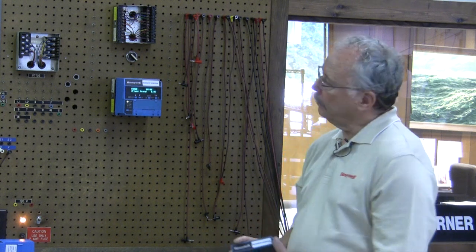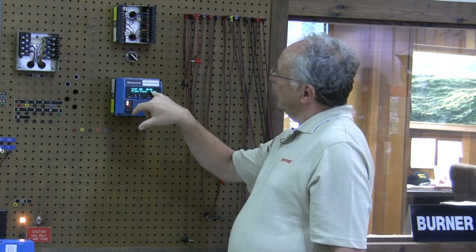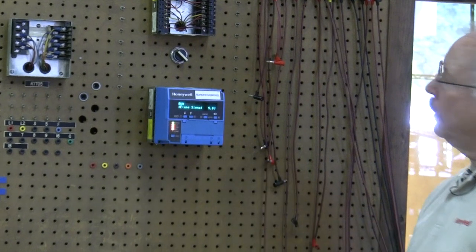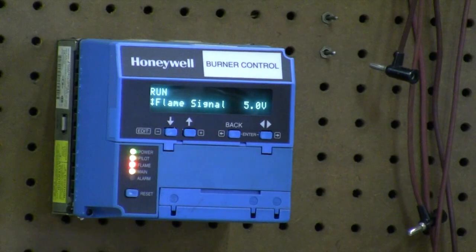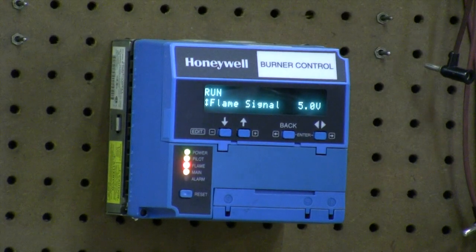Many people that have these, once they see the display, they like to keep them. It's a good sell point — you can actually sell them off your truck because once the customer sees the display, he likes it. Number one, it tells you that it's in the pilot ignition mode. As it counts down, it'll go into the main flame or the run. And it shows that our signal is 5 volts DC, which is a great signal for an infrared or a UV scanner.